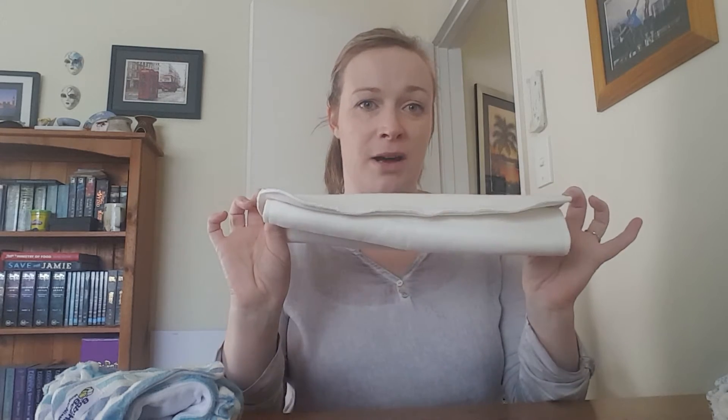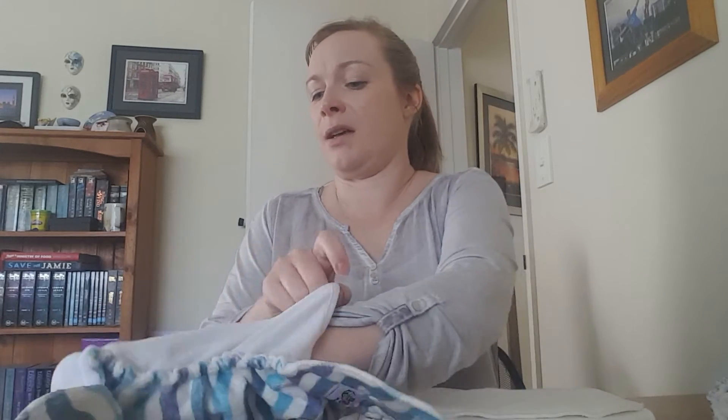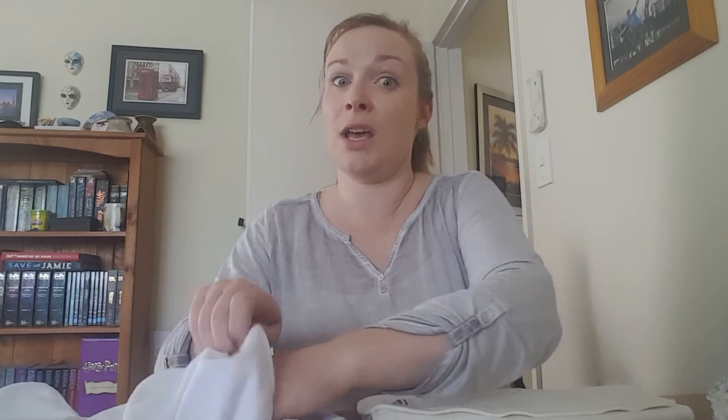For the booster, I just lay mine on top, but you can fold it over and place it up the front if your baby wets up front, or pop it in the middle if needed. I've got a heavy wetter and I just throw it all together and get a good three hours out of it. A customer told me she got four hours with her six-month-old, which was a pleasant surprise.